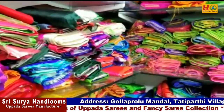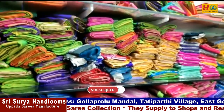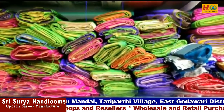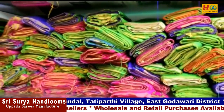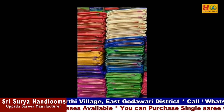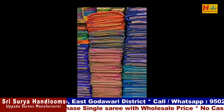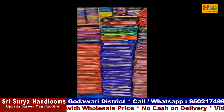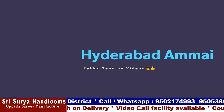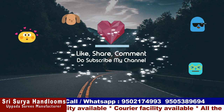I will show you Uppada sari and fancy pattu sari. I will show you the Uppada Sari Collections in the Shri Surya Handlooms, in East Godavari. This is my fourth video. It is a very good response and very good service. I will also show you the price of Varalakshmi Ratan, and I will show you the shop and resellers. Like, share, comment and subscribe — don't forget to use the bell icon.